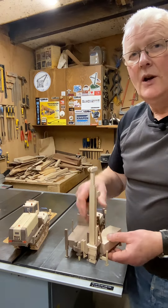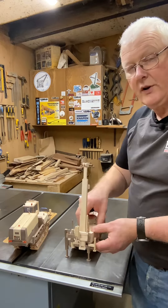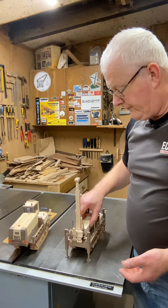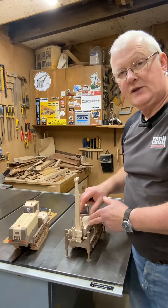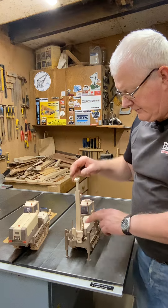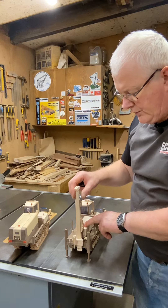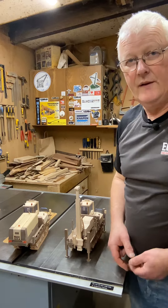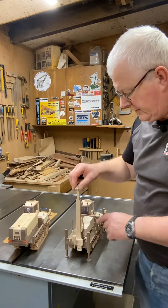This drill rig would have its own set of tracks, but the ground that the real machines work on would be rough and the track base on the rig would be pretty small. So it's better for them to have the drill rig on the back of the Takuchi to bring it to the work site — that's what I've been working on.